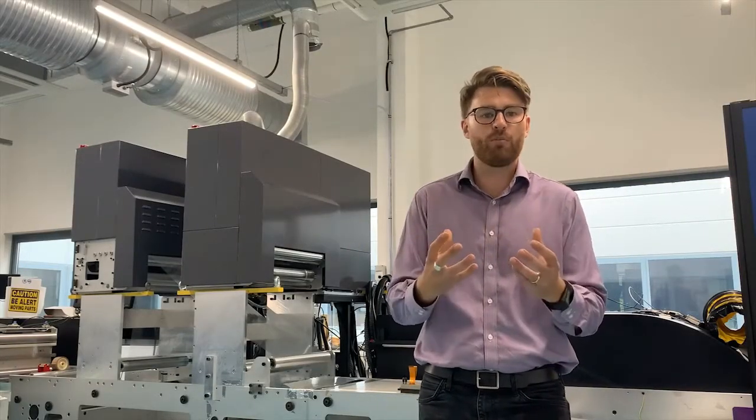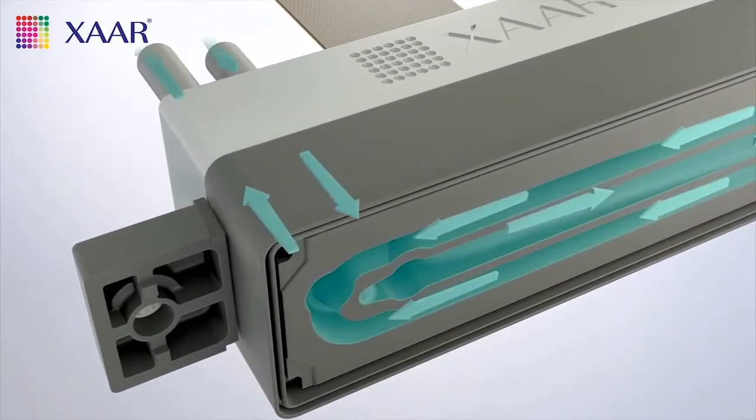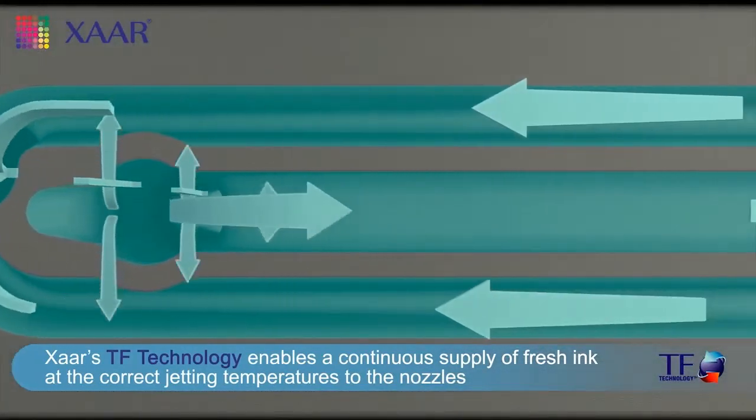It's also a really durable head. It utilises something called TF technology by ZAR, which means the ink is constantly recirculating from the ink system in the head. That cuts down on things like sedimentation, air bubbles, and things that you don't want.